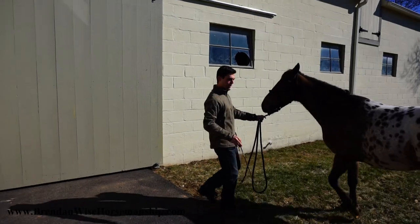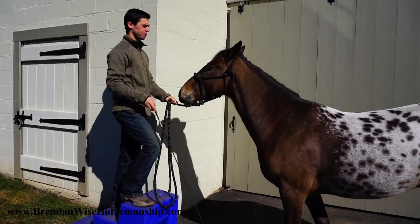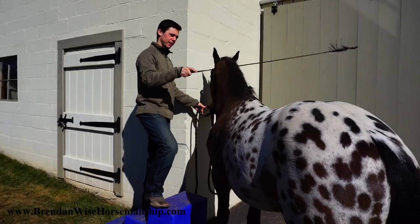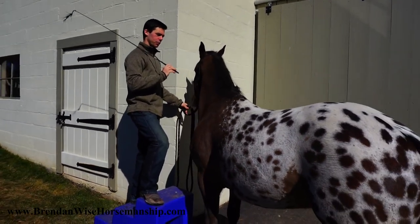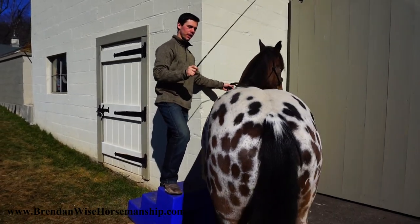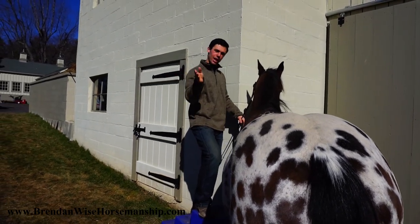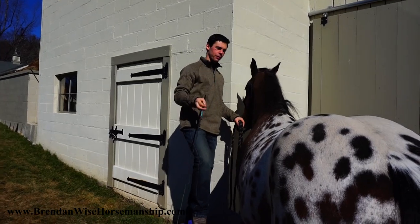Now we apply it straight to the mounting block, still using the wall but leaving more room so he can make mistakes. I bring him straight up to the mounting block without lining him up — he's out of position. I climb on my mounting block and give him the cue. As soon as he takes a step I release, give it to him again. He goes away, doesn't get the release, comes back — I release. He thinks about going away, I keep pressure there, he comes back toward me — release. Third time he went that direction but came back right away.